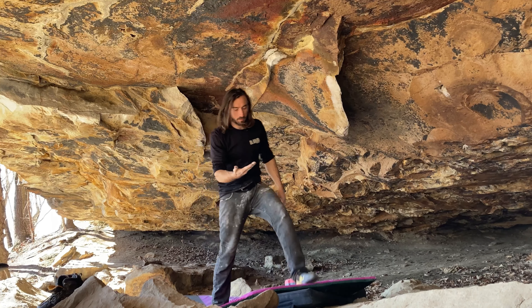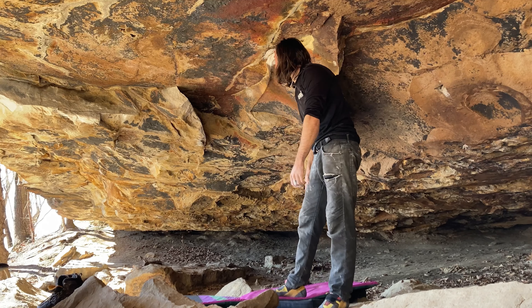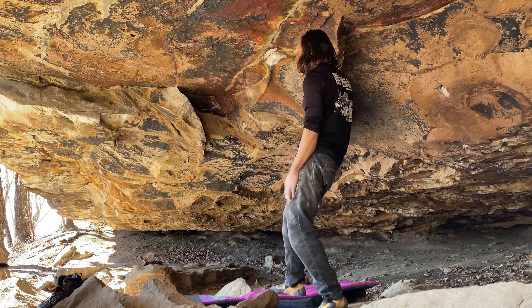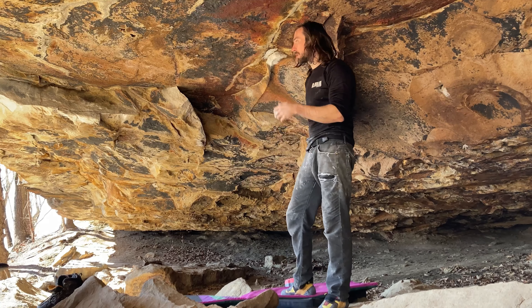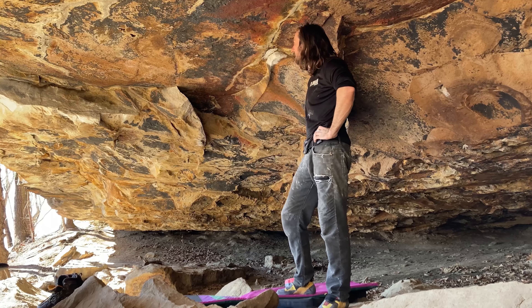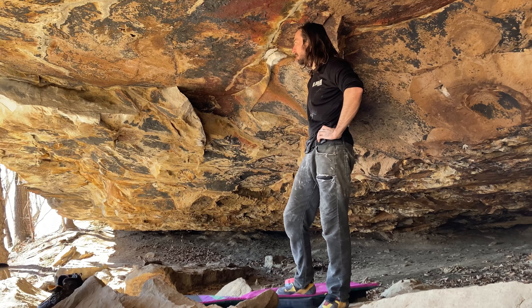So glad I stuck that move. I thought that was going to be really rough when I first did it — it felt like it was going to be a pretty heavy drop-in, but it was still pretty hard, just wasn't bad. Gotta move the pads. And now it's on to what I assume is the hard bit: the sloper rail.